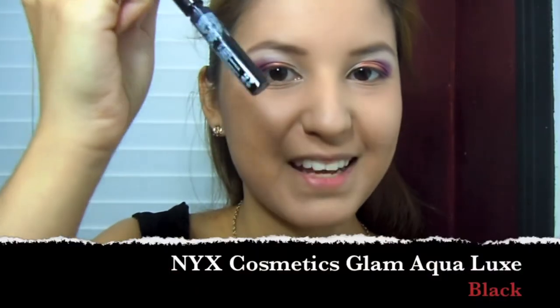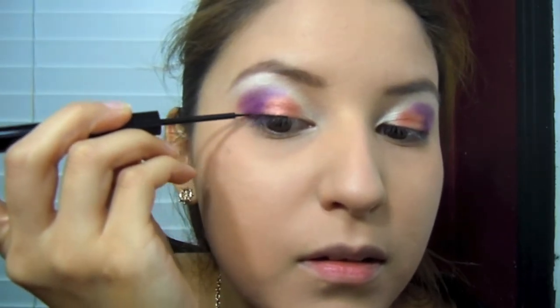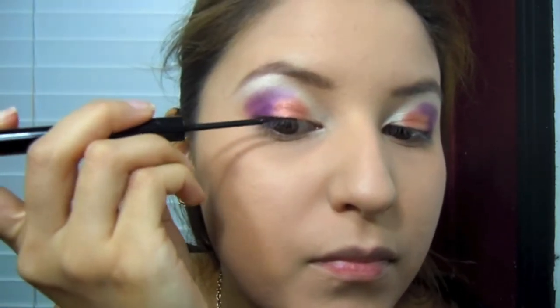I'm going to take my NYX Glam Liner in black. I added eyeliner, mascara, and bottom eyeliner. I also used this small smudger brush that I used to put in the deep purple — I dragged it down and created like a dark deep plum eyeliner.